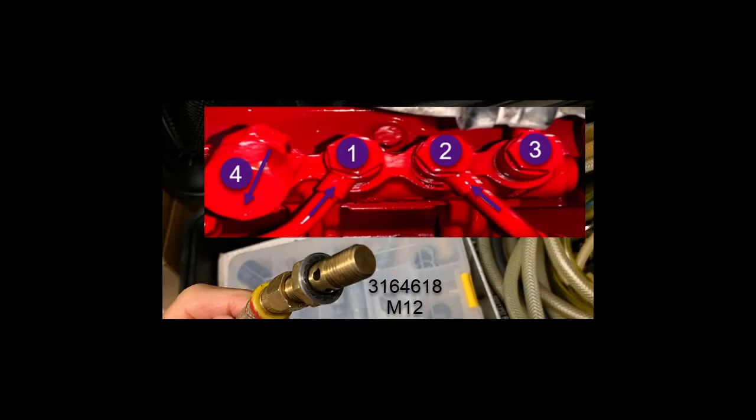The first tool we're going to look at is part number 3164618. It is an M12 by 1.5 fitting that screws into ports one, two, or three. You remove the banjo fitting that is in those ports holding those lines on, and you screw this tool in. Notice the tool is not drilled through, so the only pressure or flow you're measuring is what is in the banjo line, not the manifold that it bolts to. By the way, this manifold is the common fuel return manifold.